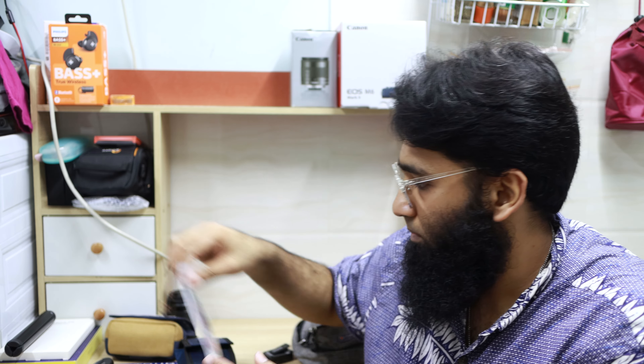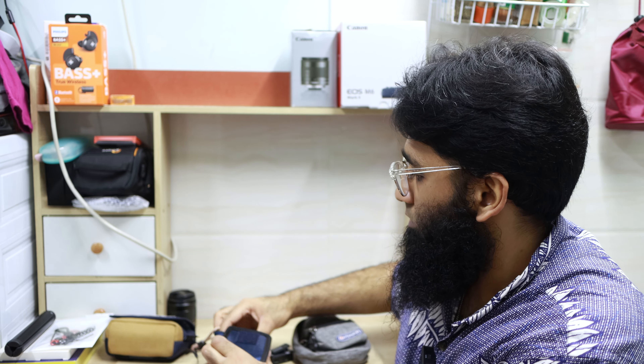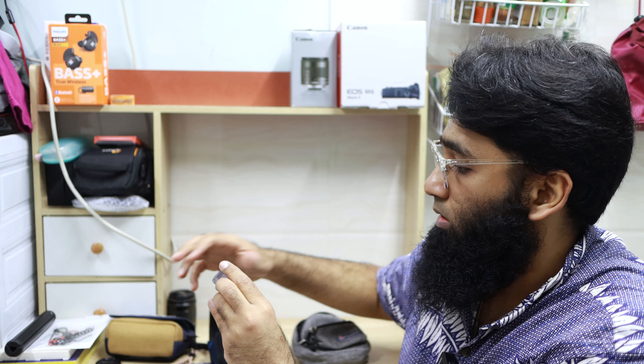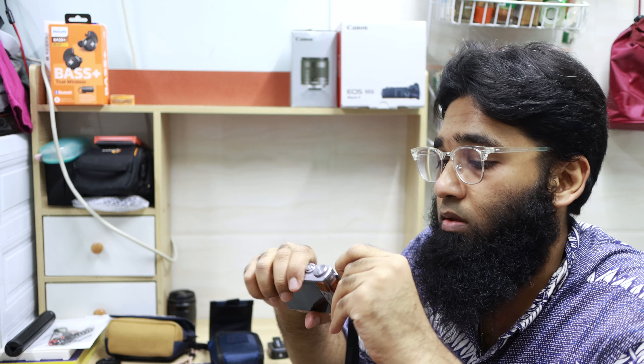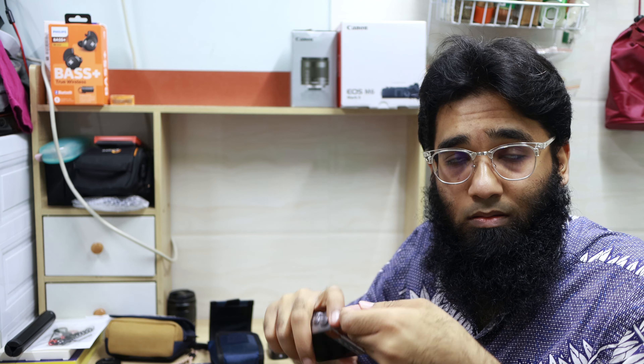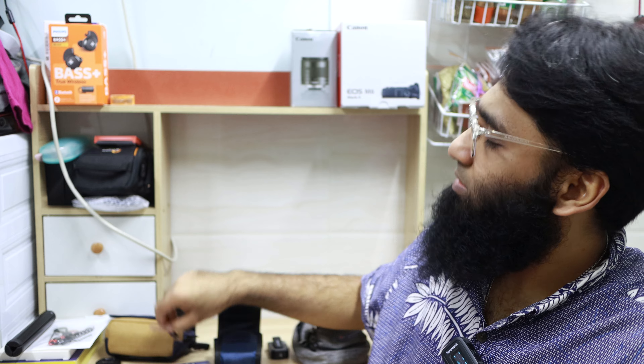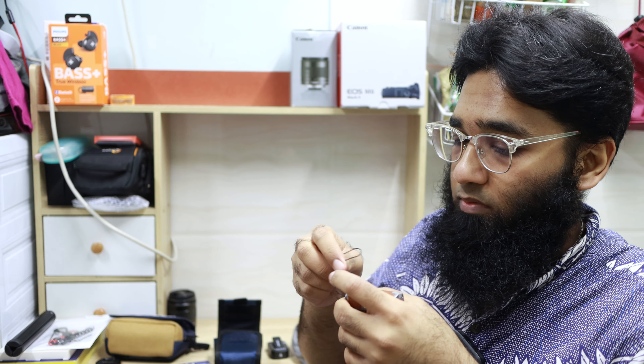I am going to put a finger strap for my Canon G9X. Maybe this one will be better - what do you think? I think this one will be better. Let me just remove this strap. Here we go - here is the finger strap.